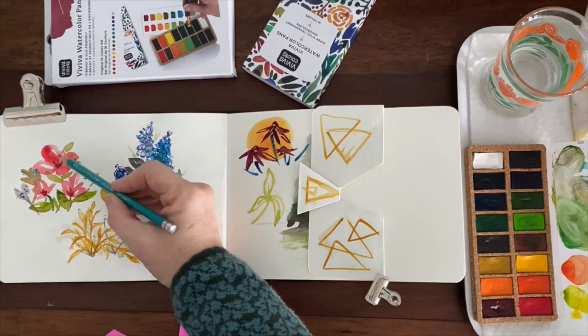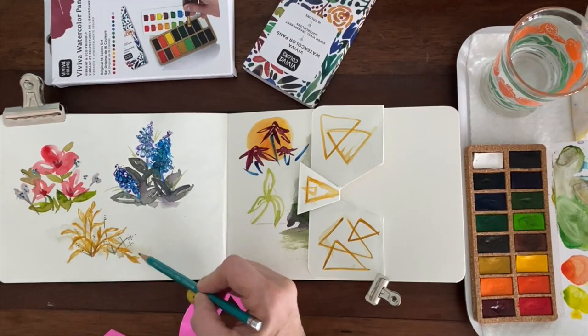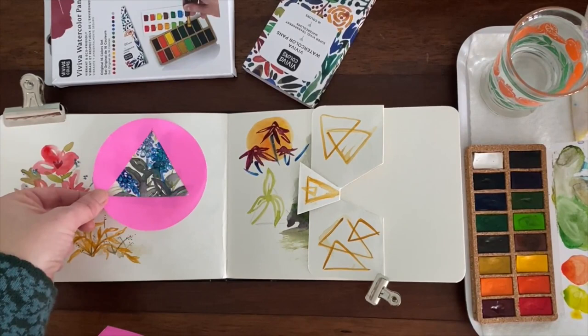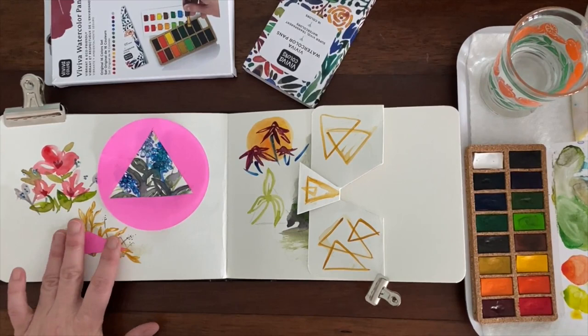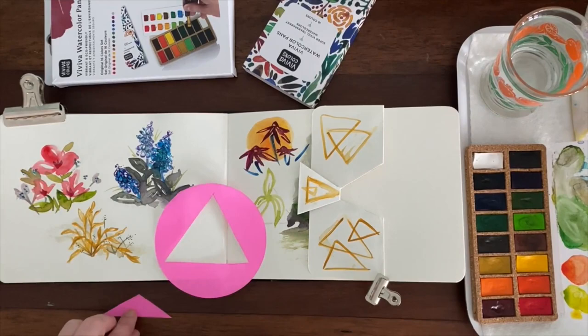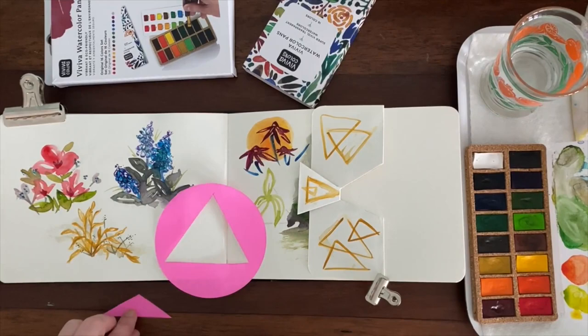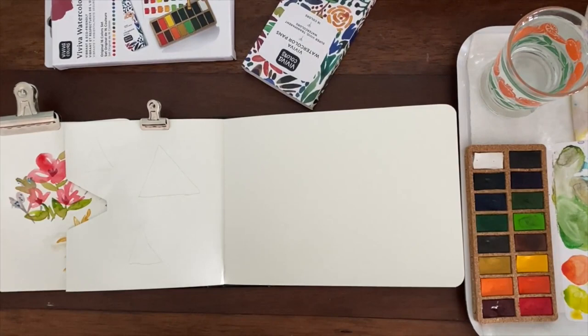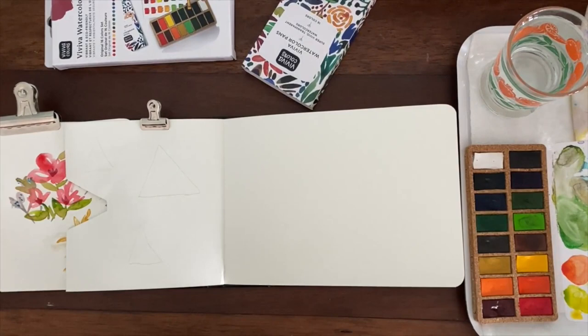Here we are in the sketchbook, and these are a few triangle compositions I created beforehand to show you. You can see that they don't necessarily look like triangles, but if you sketch out a triangle first, you can see a triangle fits. Or use your triangle viewfinder — it doesn't have to be an equilateral triangle either. You can see it creates that sort of grounded and stable shape in the composition.